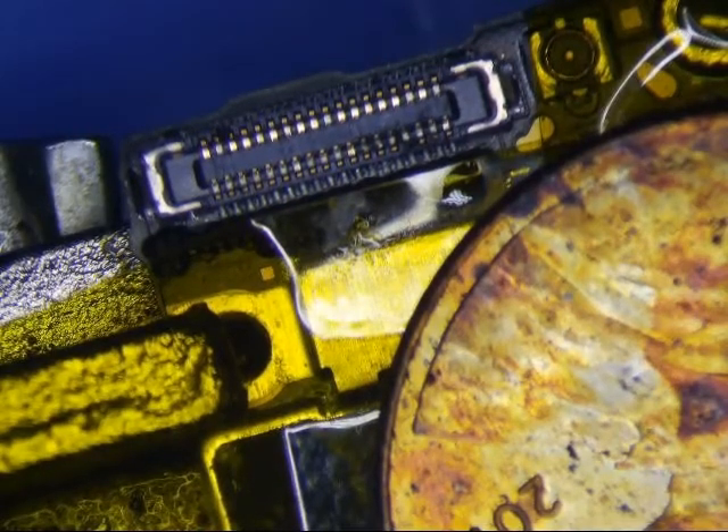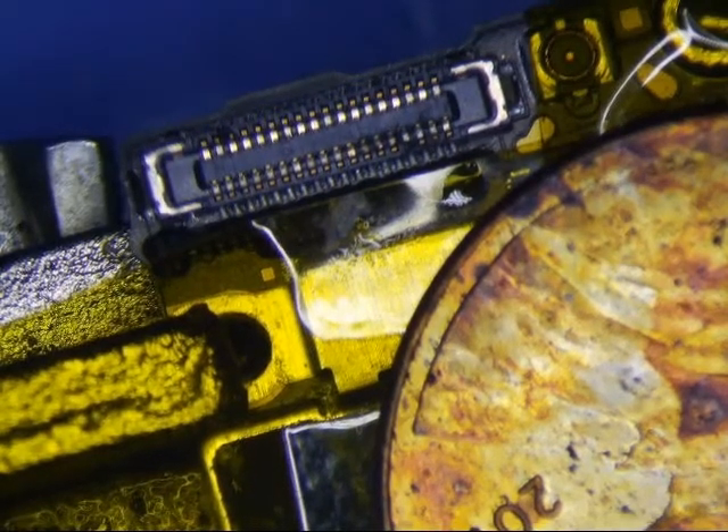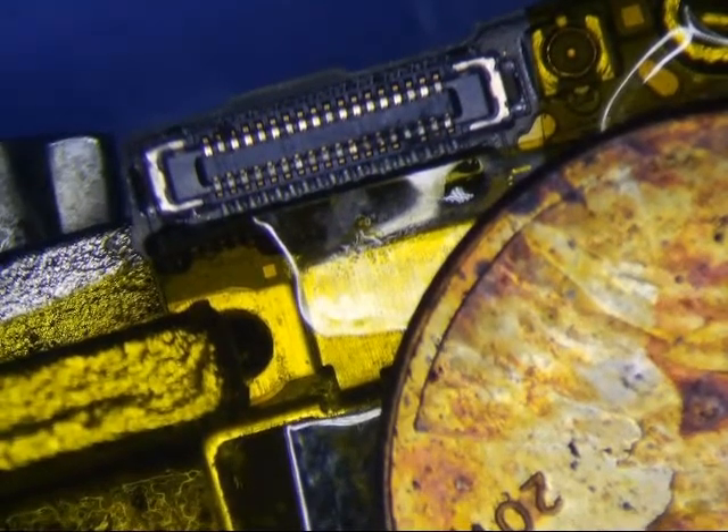I have an iPhone 6 dock connector repair here. I'm going to get my low melt out and I'm going to use some of that stuff. A little toothpick. I think I can probably do this. Maybe.